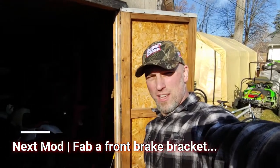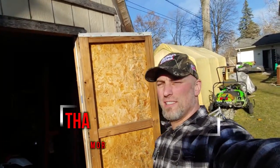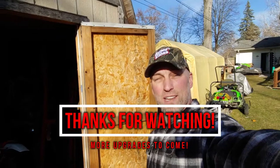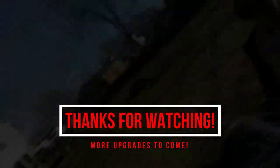If you guys like what you saw, hit the subscribe button and hit the alert bell so you don't miss out on future updates on the channel. If you know anybody that likes this kind of stuff, go ahead and share it on social media. You guys come on back, take care and God bless. Bye.